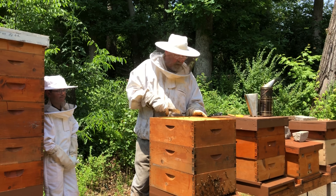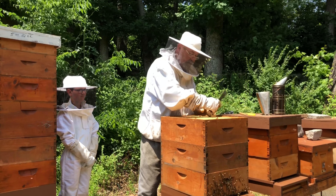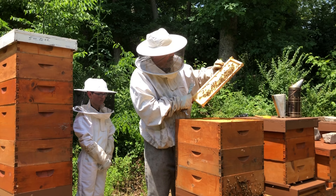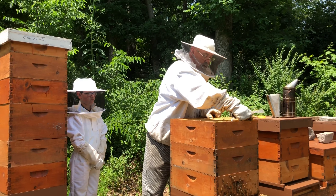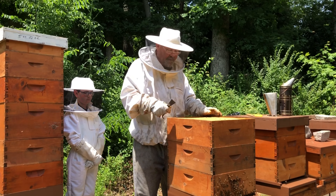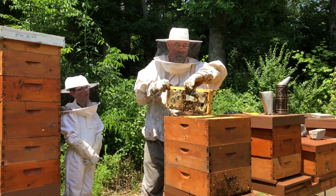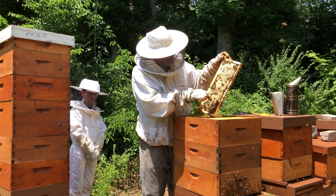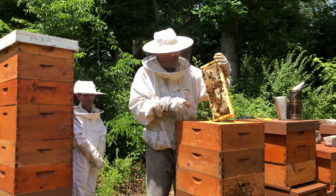We're gonna put this back nice and gentle. We're looking for a little bit of honey, so I want to pull this frame out. You can see this frame has just a little bit of honey on the top, so we're gonna give that back to the bees. Let's go to this frame on the outside — whoa, this frame is heavy! Look at all the bees on it. See how the honey is capped? You can see the wax on top. This frame is probably about four or five pounds, and we're gonna take it and harvest it for our fondue.